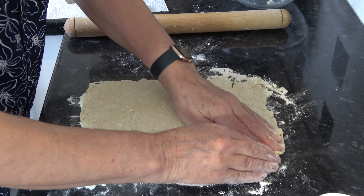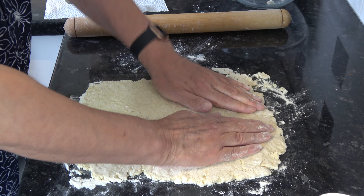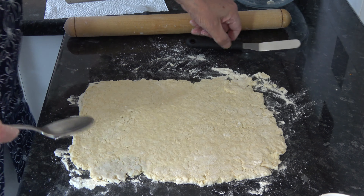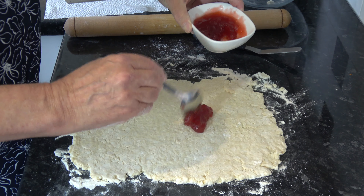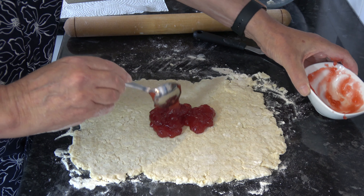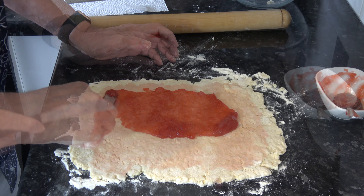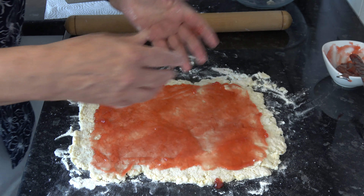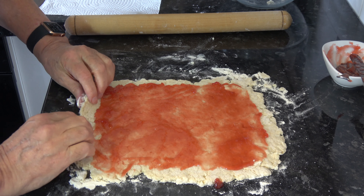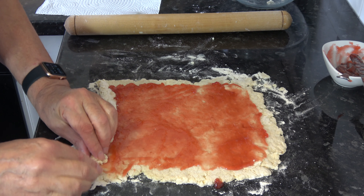That's about right, so I'm just going to patch that a little bit there. Then I'm going to take my jam and spread that onto the dough, but I want to leave a gap all the way round of about half an inch to an inch. Then I'm going to roll that up — starting at the bottom and turning it over like that and then rolling.